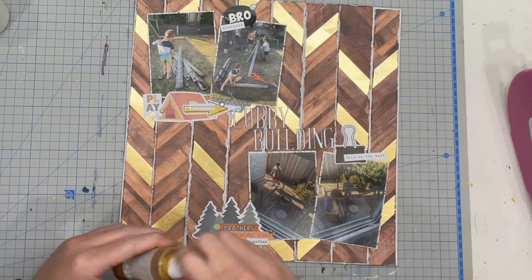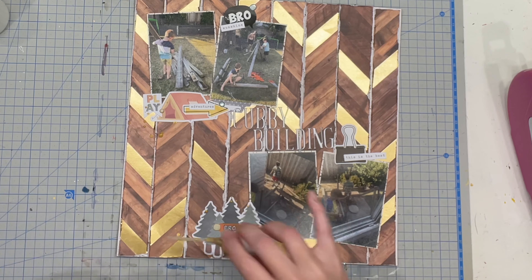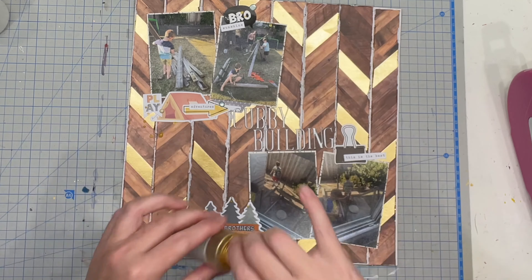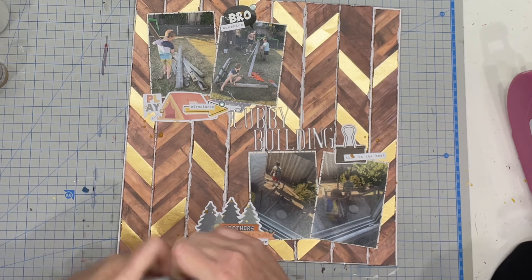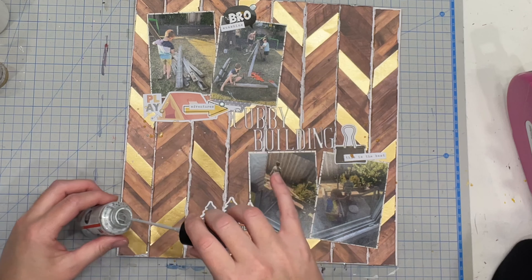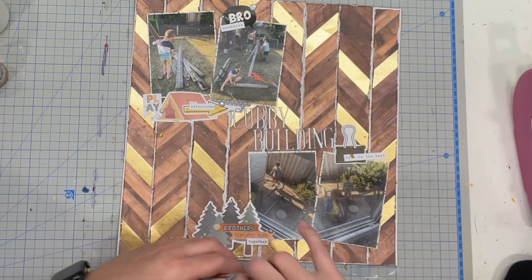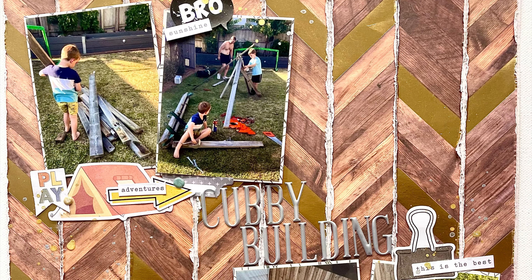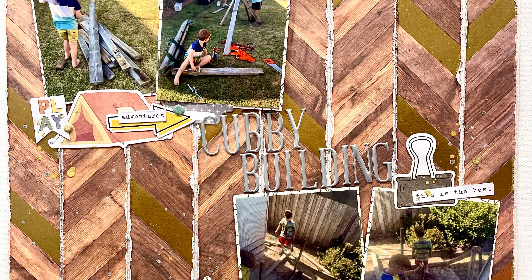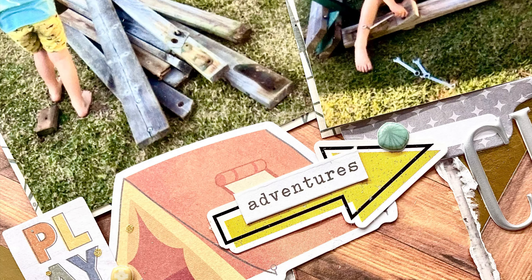I've put on my little enamel dots and now I'm adding splatters. Steph has given us mixed metals in this collection — gold foiling on the paper but silver lettering in the thickers — so I'm embracing the double metal and using both. I'm splattering on gold first and then silver, which is super fun.